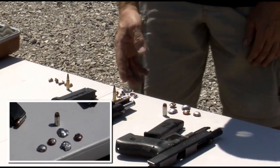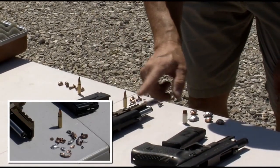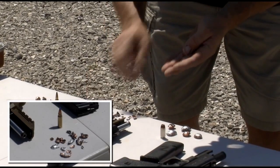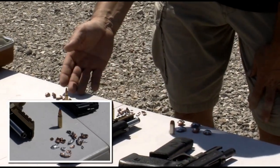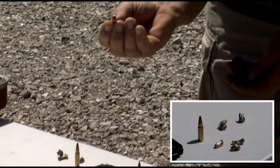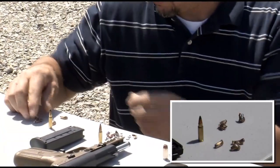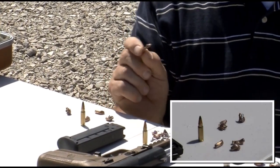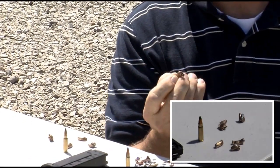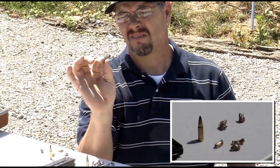Moving over to the .57 — as expected, the SS-197 with the polymer tip is all fragments; we just have lead and jacket fragments, which is actually what that bullet is designed to do. Moving to the SS-198, most of these are intact — hollow point construction, the nose is bent over. You can see how that is deformed. This is the worst condition projectile I have seen using the SS-198 and the .57. We can see this one is just flattened out.